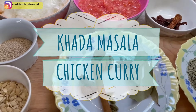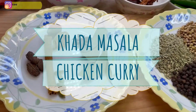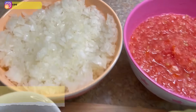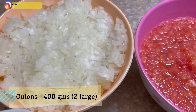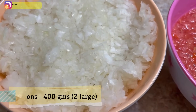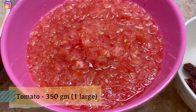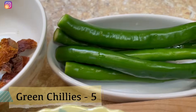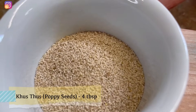Today's recipe is khada masala chicken. By khada masala chicken I mean I will be using whole spices for this recipe. Here I've got onions — all measurements will appear on the screen as well as in the description box below. I've chopped onions finely, chopped some tomato and made it into a puree, and here I've got whole red chilies and whole green chilies.